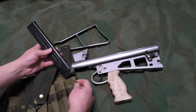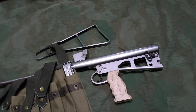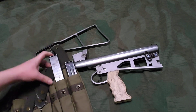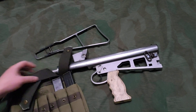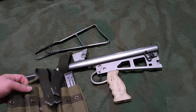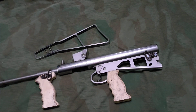MP40 mags do fit in the mag pouch, so maybe I'll have a use for it later. Sten mags also fit - I had one of the slots that didn't fit, but five of the six did.